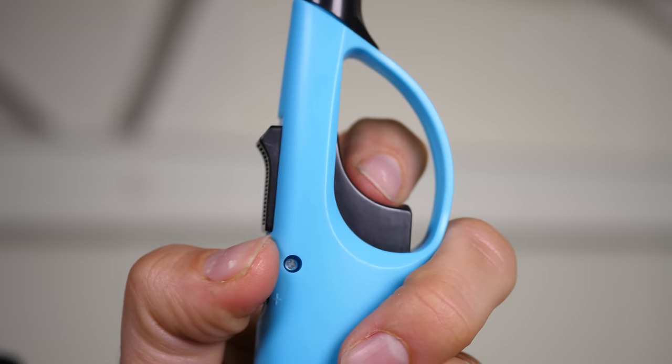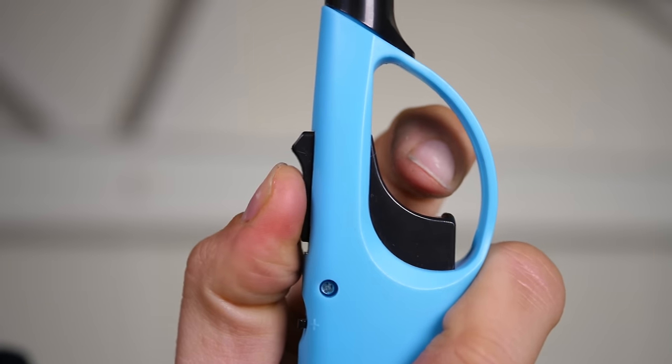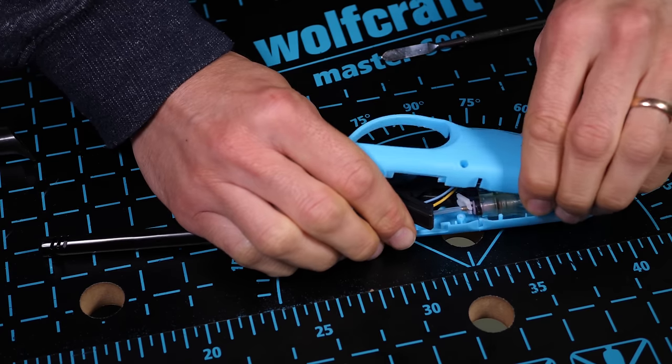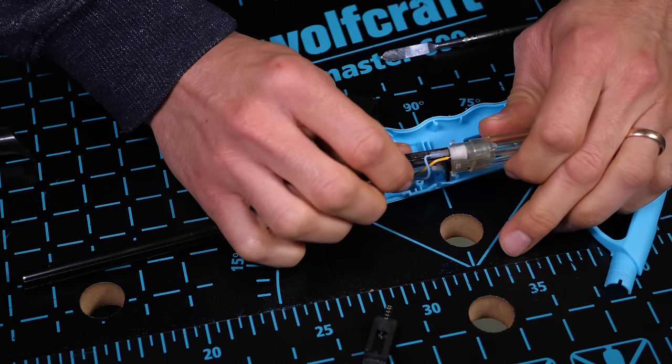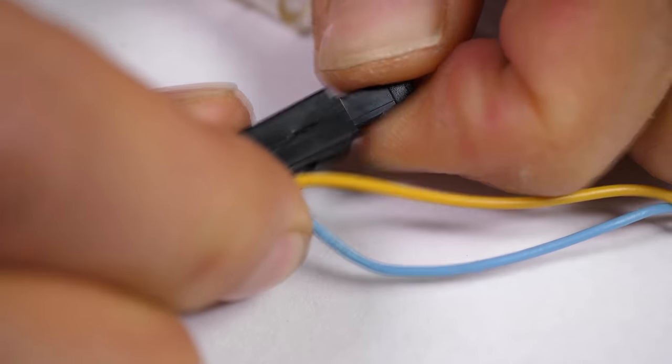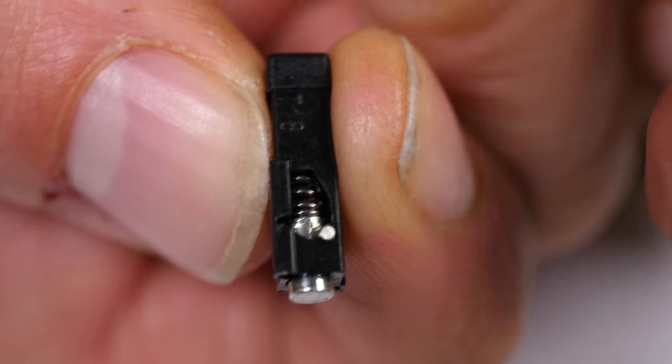When you press down on the trigger of a barbecue lighter, you'll notice it's quite hard work. It's not like pressing the button on a remote control — you'll actually have to put some effort into it. And there's a reason for that. When you press down on the trigger, you're working against quite a stiff spring, so that all that work you do is stored as potential energy in the compressed spring.